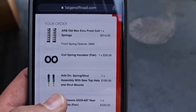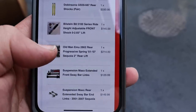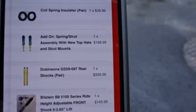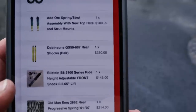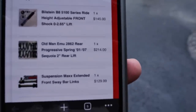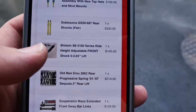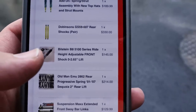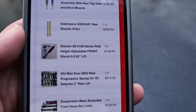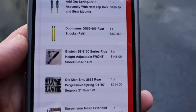I'm just going to show you what I ordered. If you want to recreate the same thing, I bought all this from First Gen Off Road. This is my whole order: these springs, coil spring isolator, add-on strut assembly with new top hats, Dobinson rear shocks, the Bilstein B8 5100 series fronts, rear progressive springs with the two inch lift, and then extended front and rear sway bar links. The 5100 is adjustable — Josh over at First Gen Off Road adjusted that for two inch lift height. Rather than messing with the springs and pulling them out yourself, he'll do that for a small fee and it's well worth it.